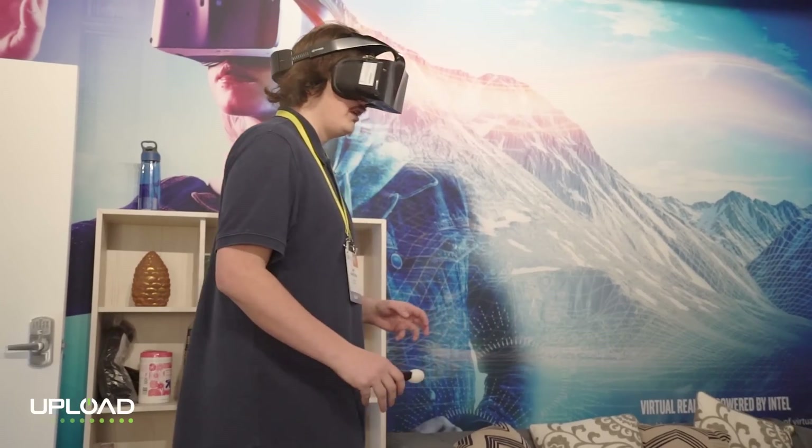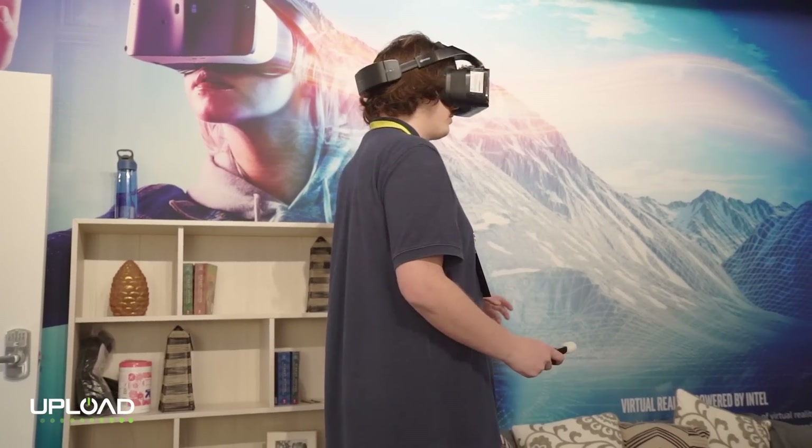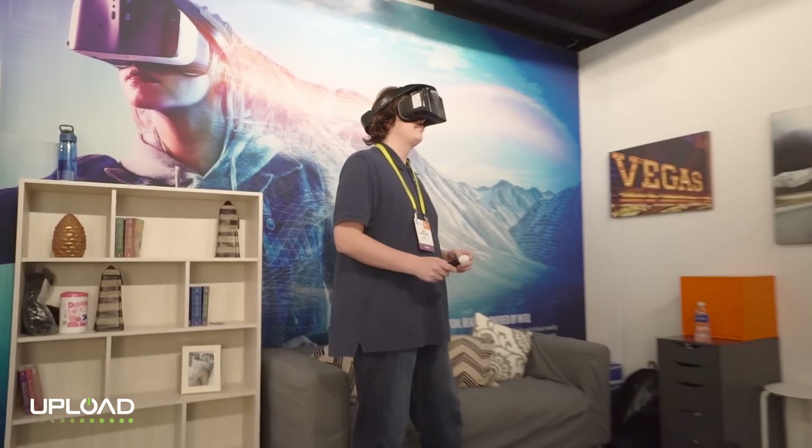It also drifted — or I drifted — the room moved from my perspective quite a bit, but they attributed that to the fact that there were so many people in the room. I'm a little nervous about my surroundings given the drift, but it feels really solid overall.